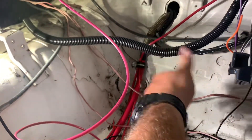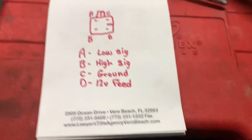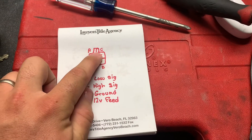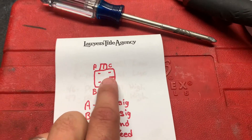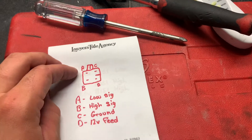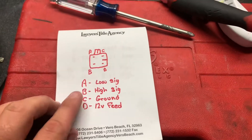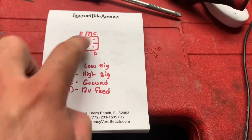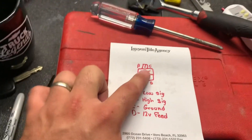Over here at the old workbench — yeah, it looks like a kindergartner's drawing, I don't care. This is what it's gonna look like: that's the tab you release to take it apart, and there's a little plastic line in there — it only goes on one way. It'll also be lettered on the connector itself. So you have A, B, C, and D — A being your low signal, B being your high signal, C being your ground, and D being your 12-volt feed.